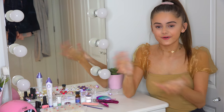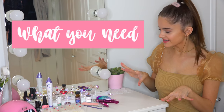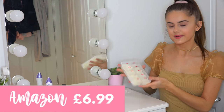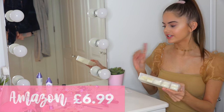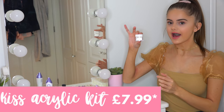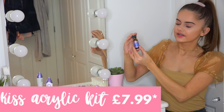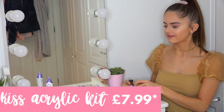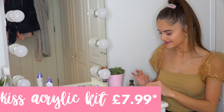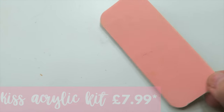Okay guys, so before I start I'm going to tell you what you will need if you want to do this and what I'm using. First things first, we've got the actual nail extensions — I got these on Amazon. Then there's the acrylic powder, which is what makes most of the nail. It also had this acrylic liquid; it's the brand Kiss which does a lot of nail things. There's the brush that you apply it with, which is really small. And then nail glue to attach the extensions, and also a nail file.